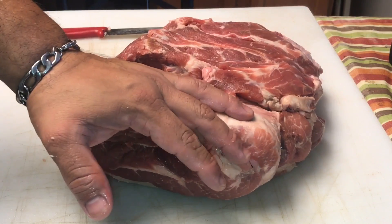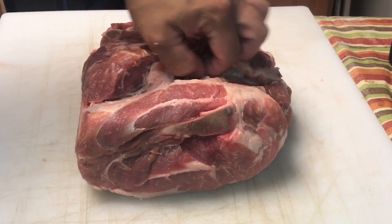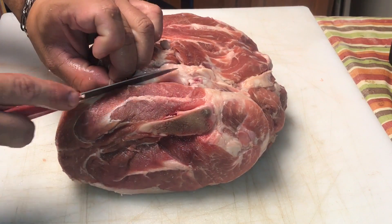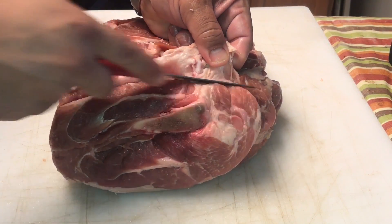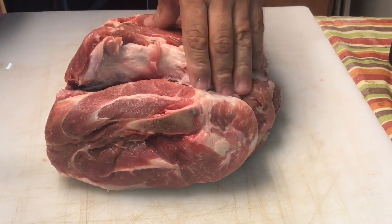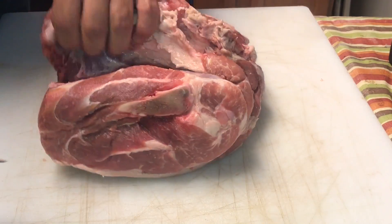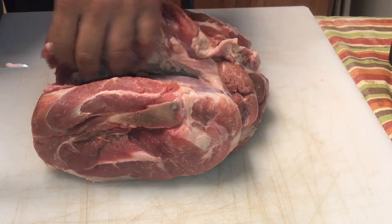We want to do the same thing to this that we did to the money muscle — expose it. If you've ever cooked a pork butt, this part here has just like a ton of fat and silver skin that we want to trim away. It's usually in this area, so you just want to get that exposed. Since we want to get some rub, bark, and smoke here, I'm going to take this part off.